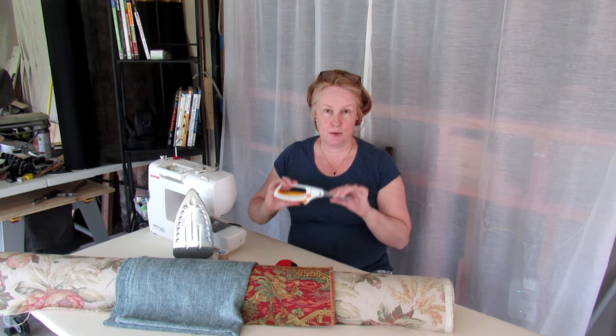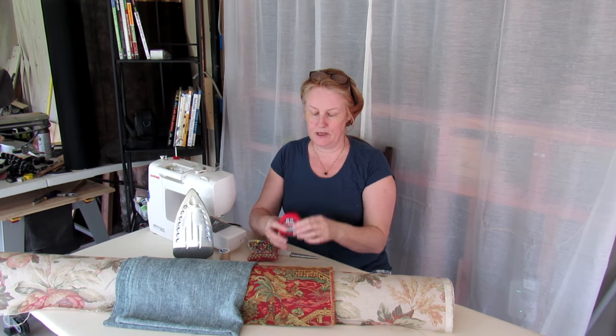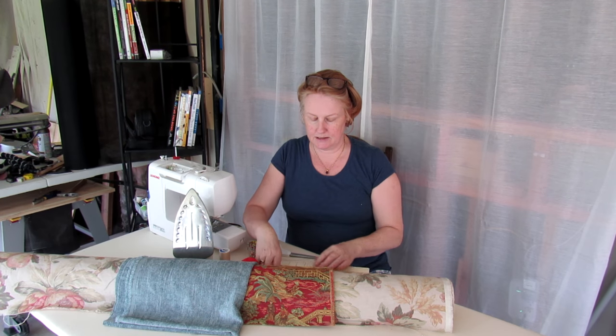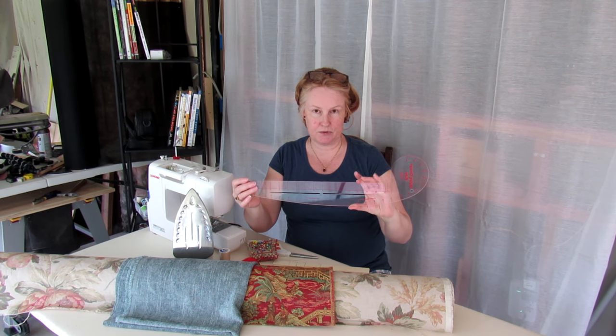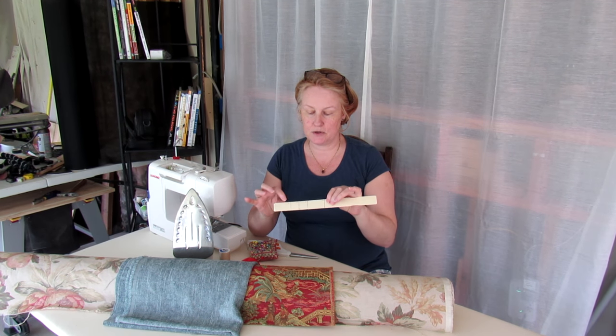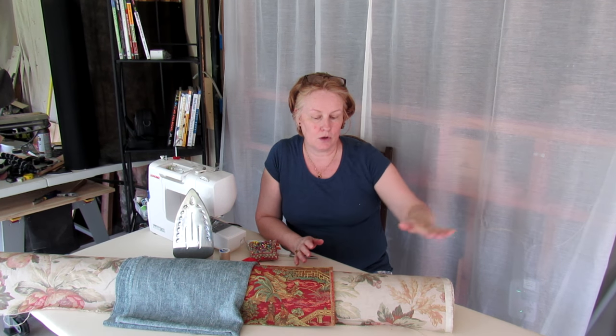You will need a sewing machine and an iron, a pair of scissors, some pins, some cotton thread, a metal ruler and a hard ruler of some kind — whether it's this or a paint stirrer with increments marked off. The fabric you use can be anything from voile, cotton, jacquard or even chenille.